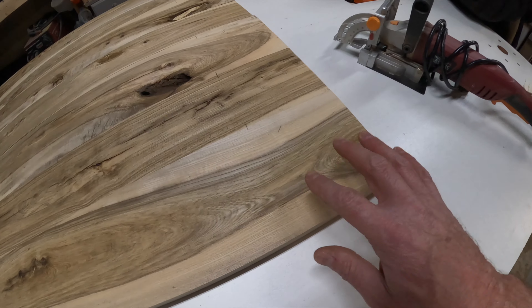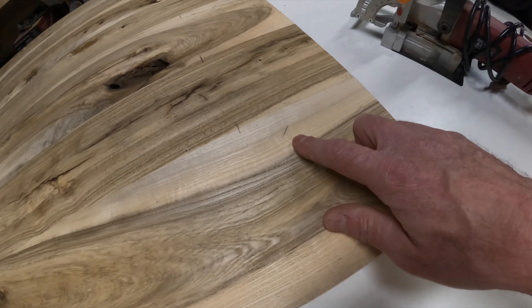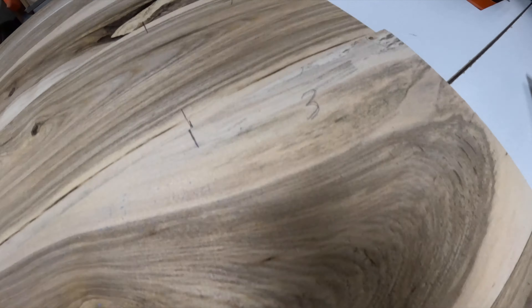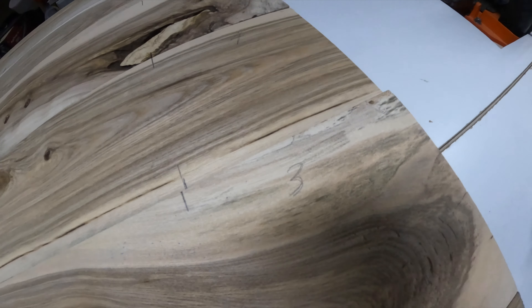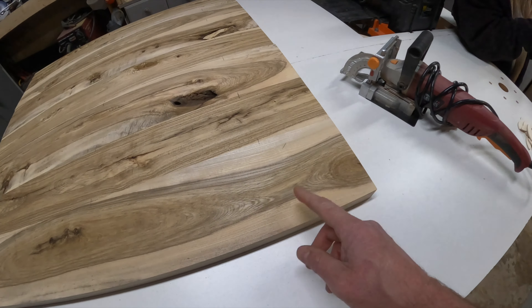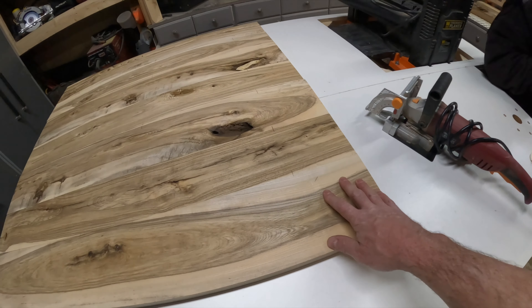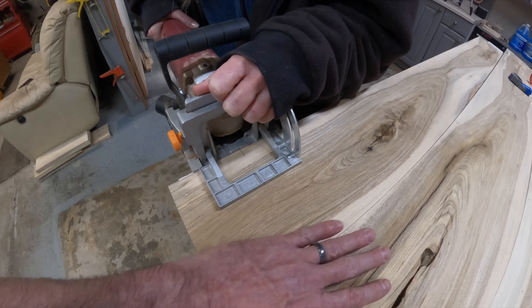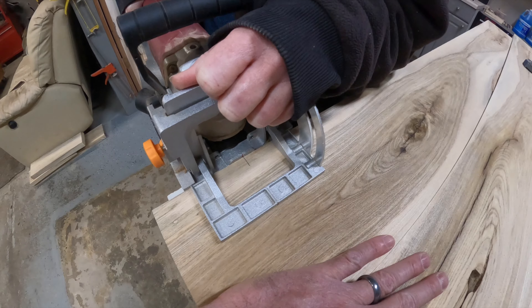One other thing I wanted to mention: I numbered these boards — one, two, three, four, five, six, seven. I lined them up so that when I flip them and move them around to put the biscuit joints in, I don't forget where each one was. Now here we're going to demonstrate putting in a biscuit — well, cutting the slot at least.